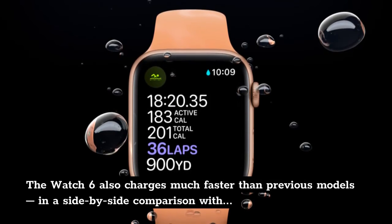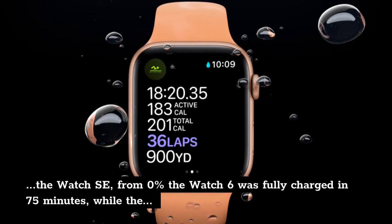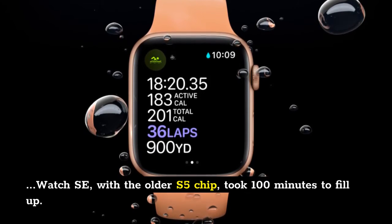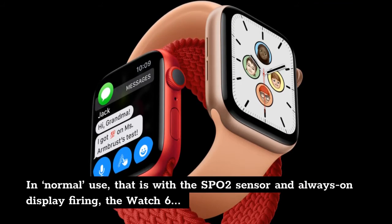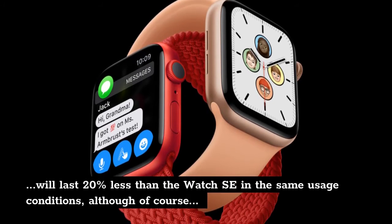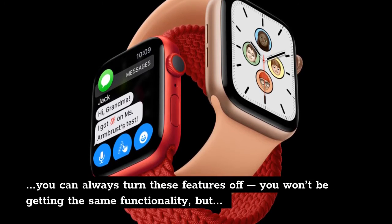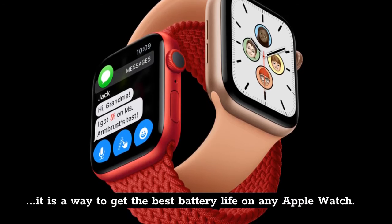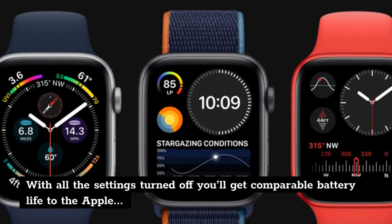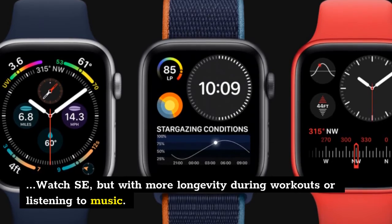The Watch 6 also charges much faster than previous models — in a side-by-side comparison with the Watch SE, from 0% the Watch 6 was fully charged in 75 minutes, while the Watch SE with the older S5 chip took 100 minutes to fill up. In normal use, with the SpO2 sensor and always-on display firing, the Watch 6 will last 20% less than the Watch SE in the same usage conditions — although you can always turn these features off. With all settings turned off you'll get comparable battery life to the Apple Watch SE, but with more longevity during workouts or listening to music.